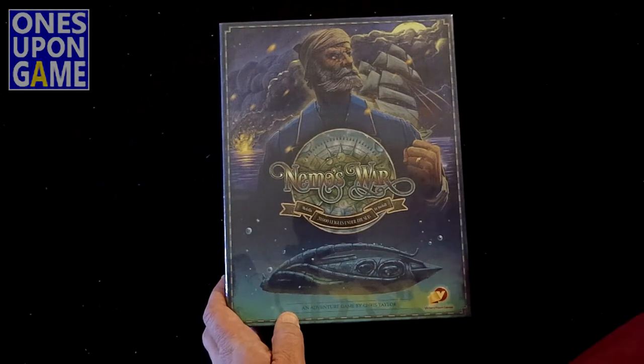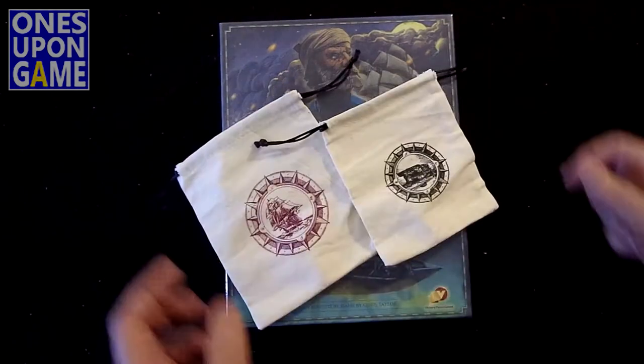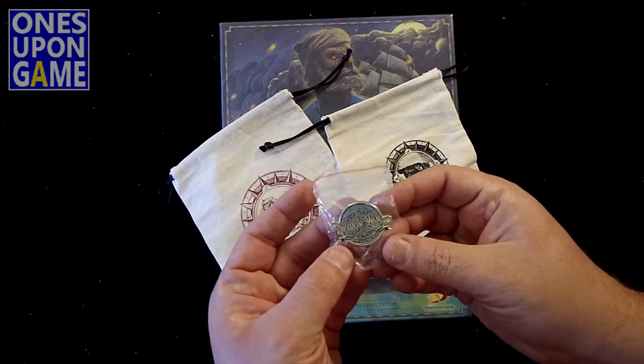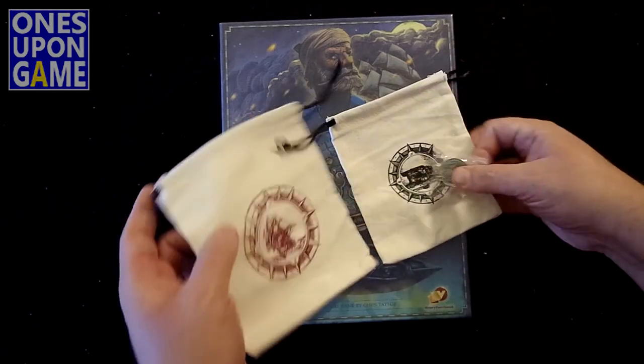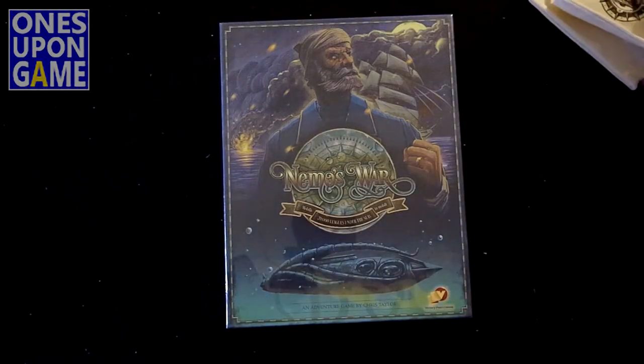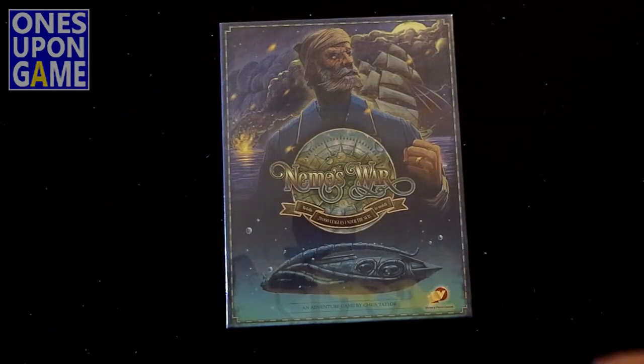If you are a Kickstarter backer, you also got these really cool canvas bags for drawing, and a Nemo's War pen. So those will not be in the retail version - I assume they might be available at conventions or otherwise.